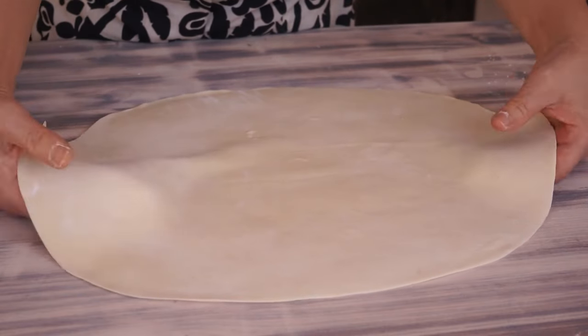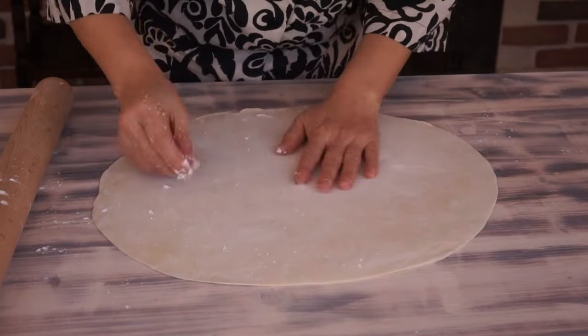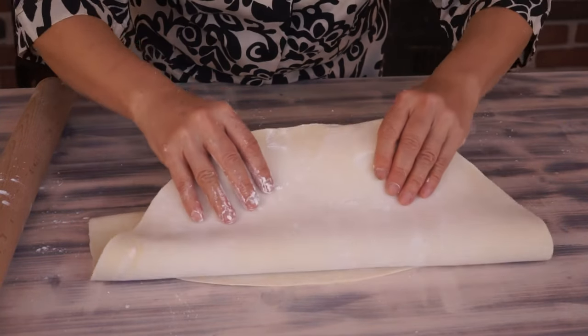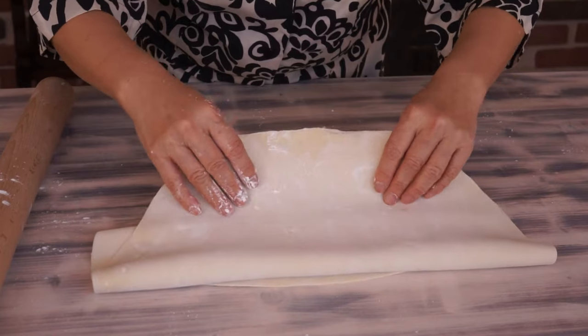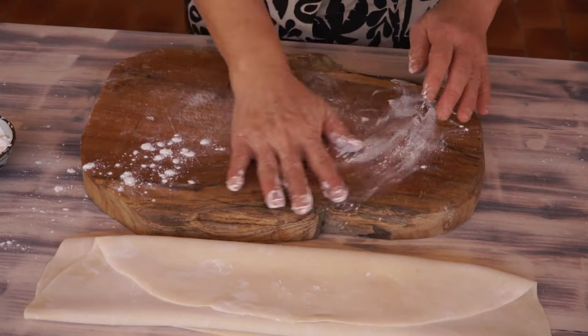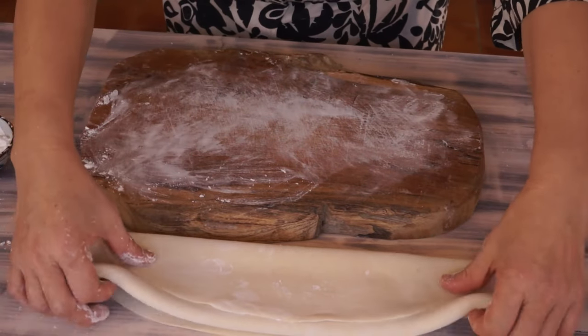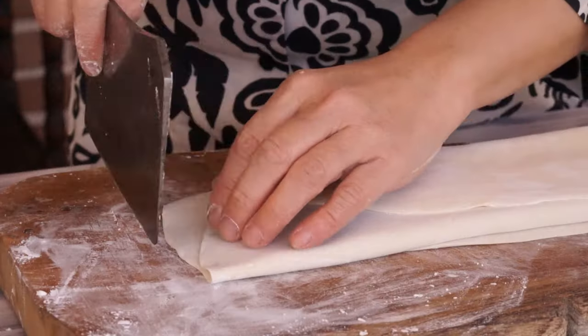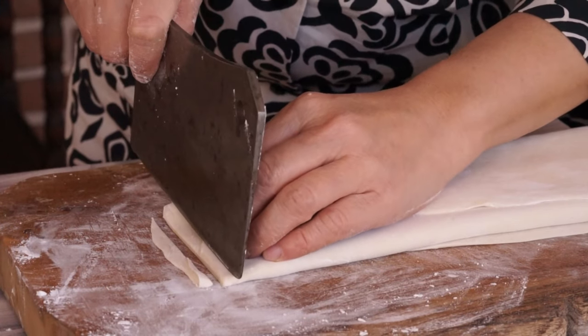Before cutting, generously sprinkle the dough with starch. Fold it like an accordion. Cut it every 5 millimeters.